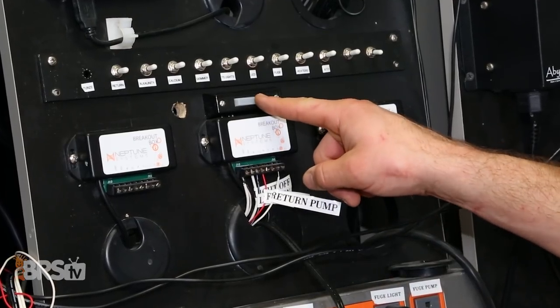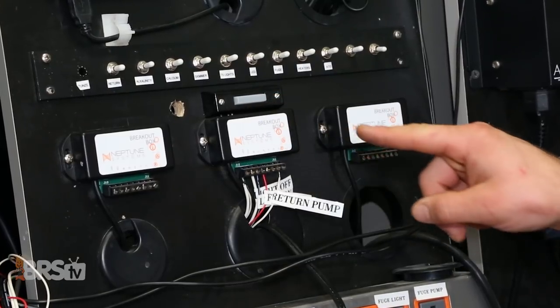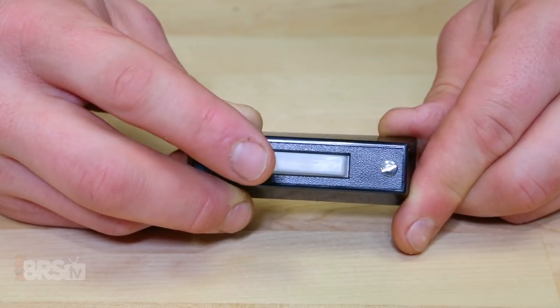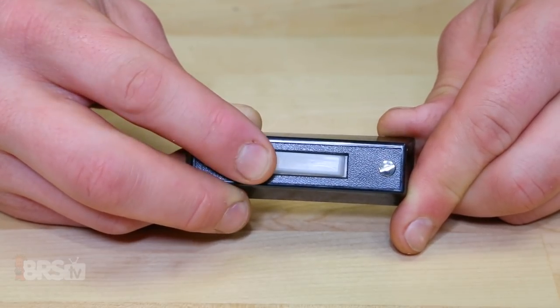However, there are other types that will only stay on when you're pressing them and when released will go back to the off position, which is great for activating a feed or maintenance mode. A standard doorbell is a great example of this momentary style button.